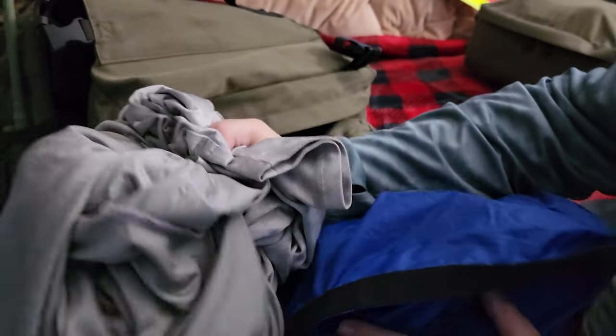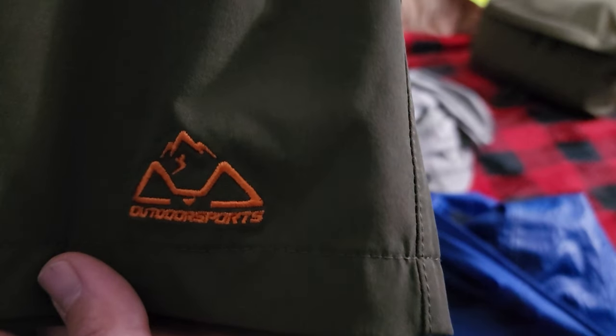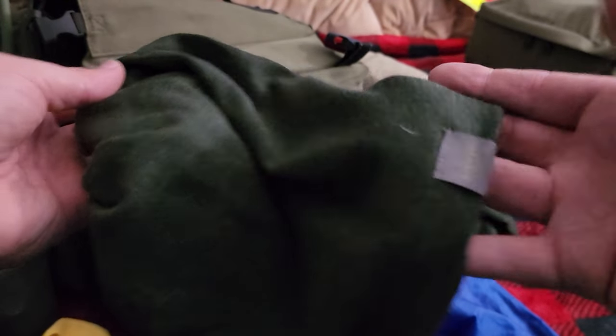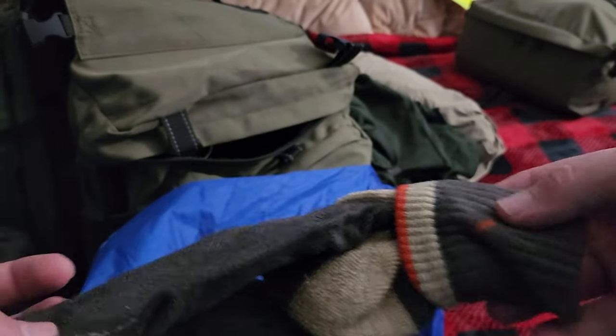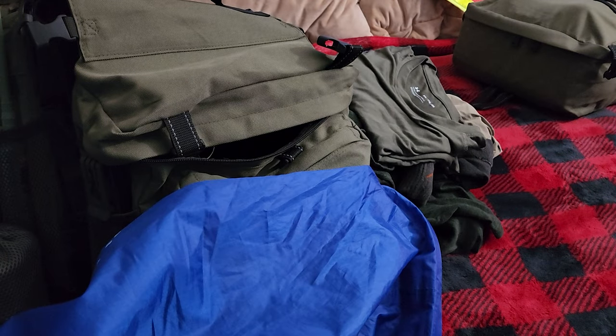Clothes: got an extra sun hoodie in addition to the one I'm wearing. These are some quick-dry shorts. I got a Long John set — the Merino Wool Under Armour set, basic top and bottoms. I also have the beanie which I was wearing in this video. I got some Darn Tough socks and also a quick-dry t-shirt. I have a little bit more clothing in my backpack which I'll show you after this.